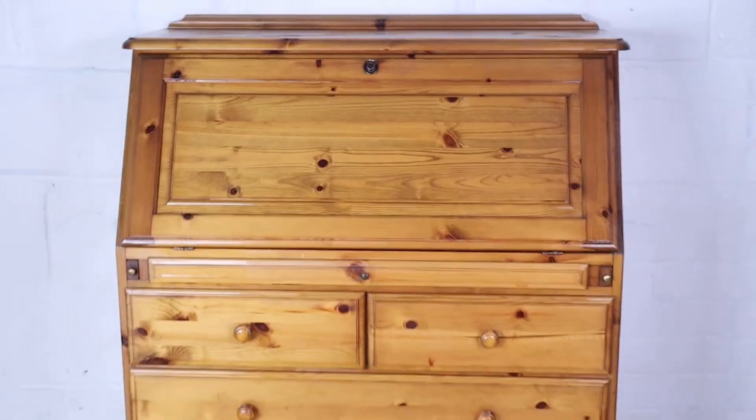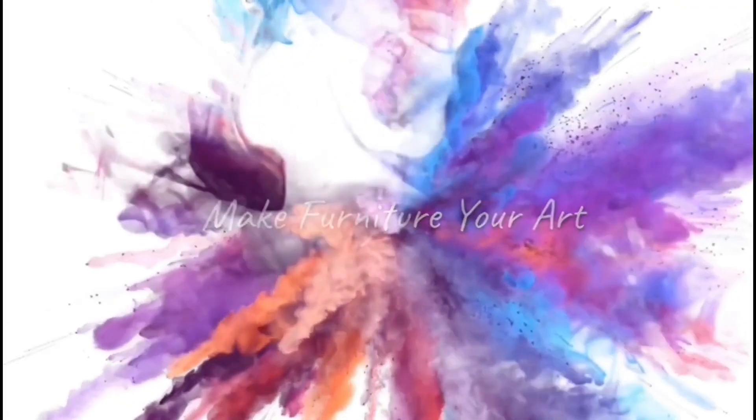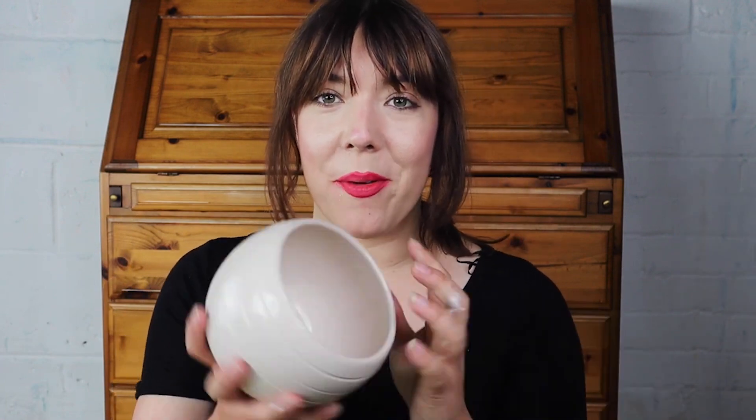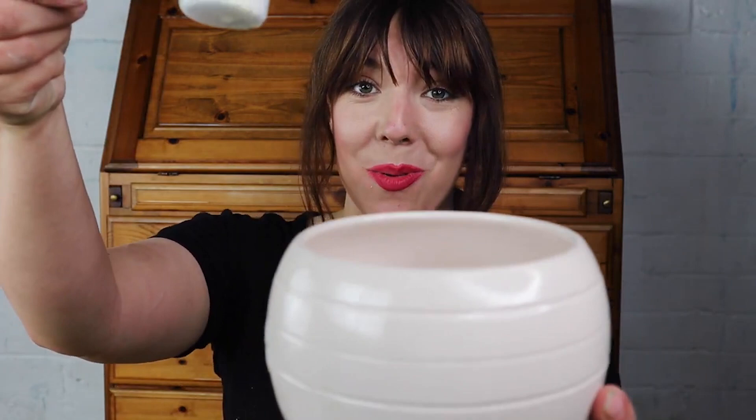Hey guys, Jodie here back with you for another furniture painting tutorial. Stay tuned as I show you how to get the perfect colourful grungy look. I'm going to get started on this pine bureau behind me — I'm not a massive fan of pine furniture — so I'm going to paint it. I'm using sea spray and pure ocean because I love my blues, and I just want to have a little play without following any set plan.